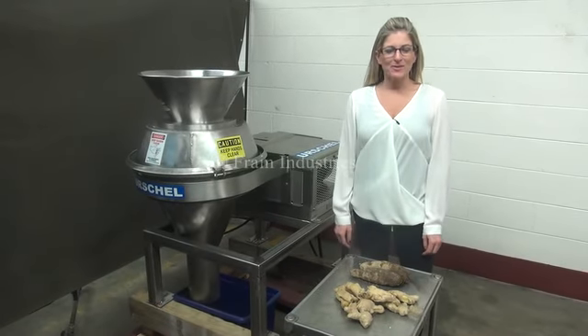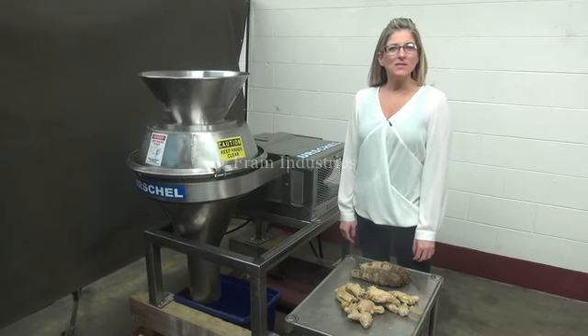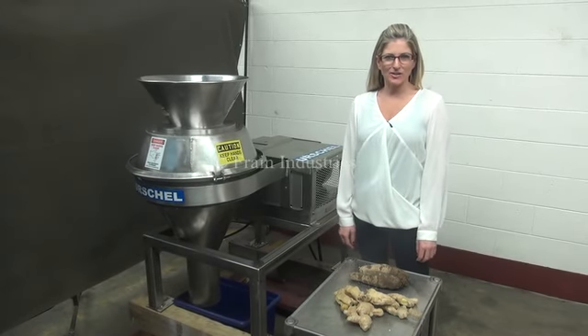Hi, I'm Katie with The Frame Guru. Today we're cycling your Rochelle CC Cutter Spicer.